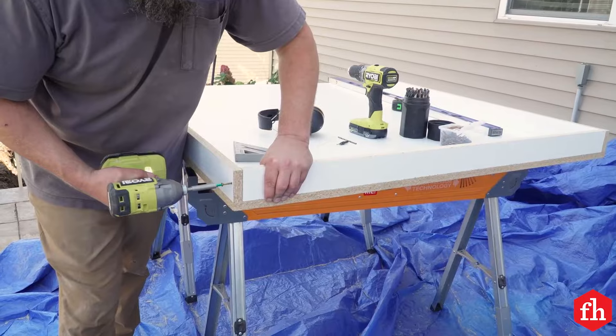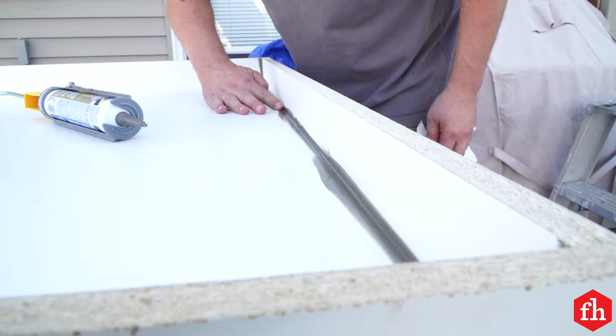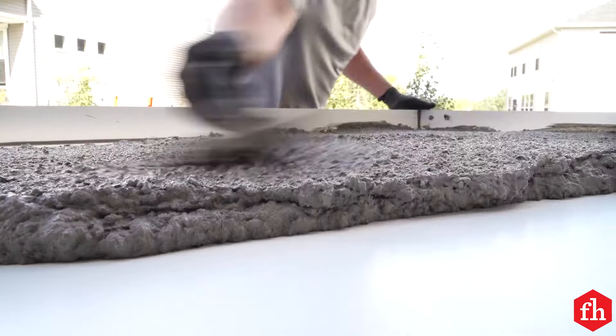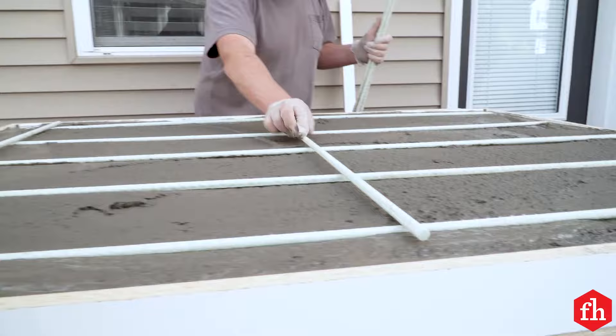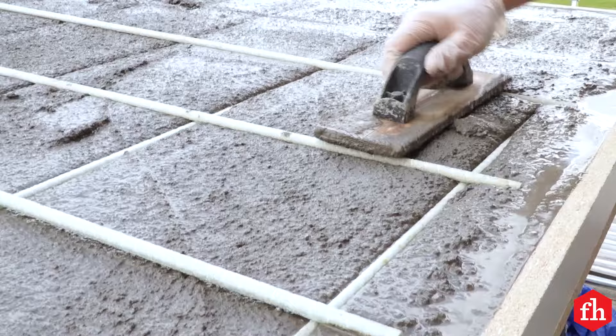Build a form for the capstone using melamine. Apply a bead of silicone at the bottom corners of the form. Once the silicone is dry, fill in the form with a lightweight countertop concrete mix. We used fiberglass rebar here to keep the weight down and avoid rust stains. We set the rebar grid and then pressed it into the concrete.